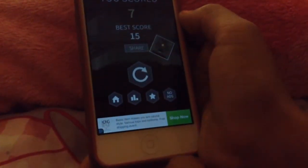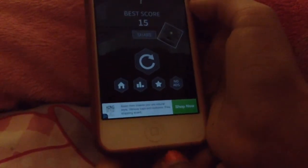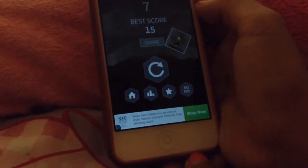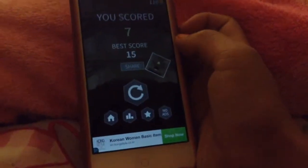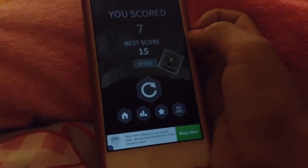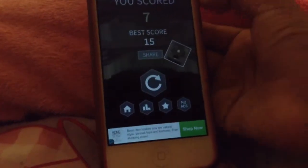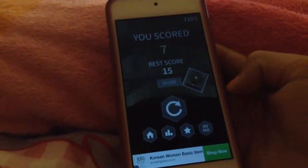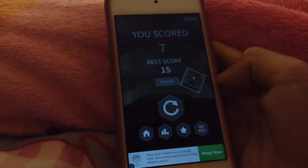Go check out iHasCupquake's channel — she has tons of good gaming videos and lots of stuff she can show you how to play. Check out my friend's YouTube channel, PinkG466, or EsperOnTheGo is what her channel is named. Hope you had a nice time watching this video and goodbye.